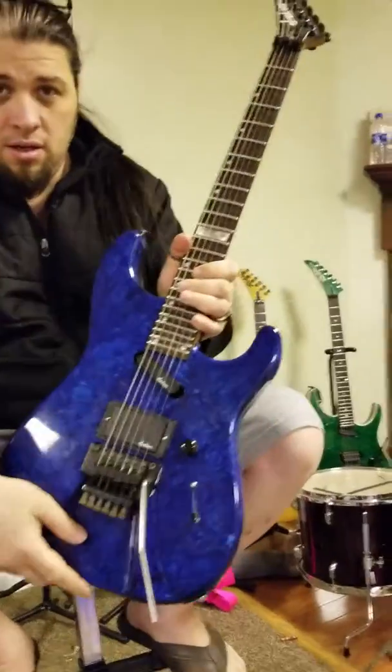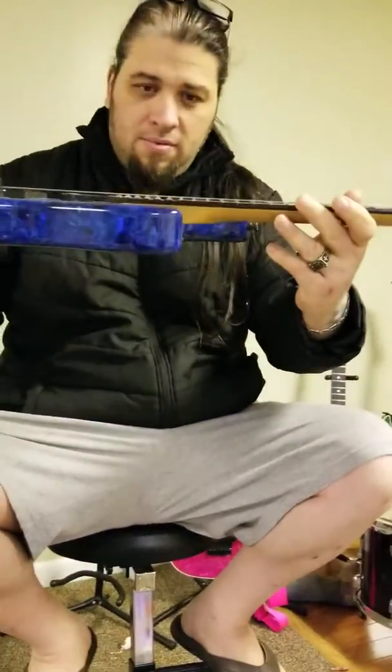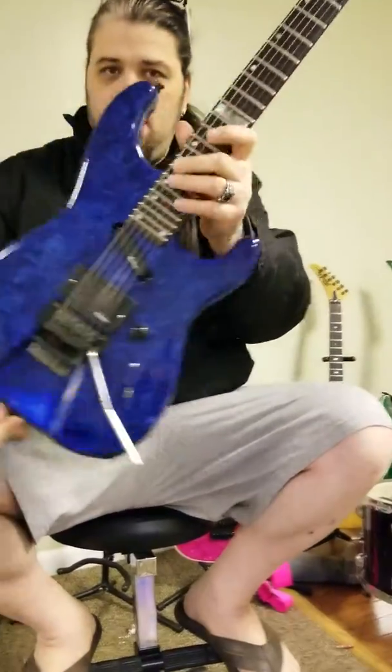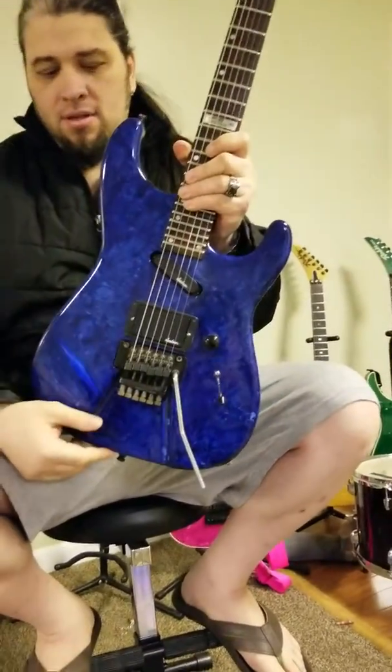Come get a little close-up of it — there's the scallop, the reverse headstock, Jackson Limited 88. There it is. Thanks for watching.